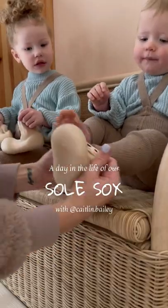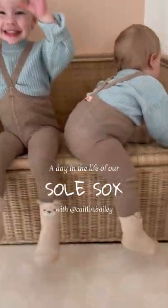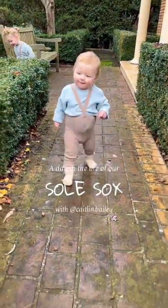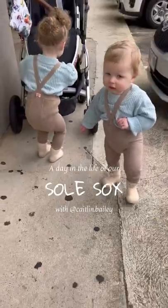Soul Socks. I am obsessed — like a sock mixed with a shoe for both babies and toddlers. They slip on really, really nicely and easily. They do have beautiful natural rubber soles. Soul Socks mimic barefoot walking and really nurture the natural development of your child's foot.